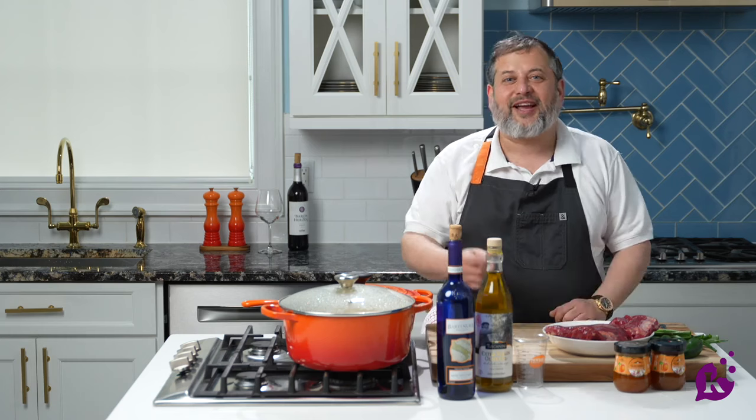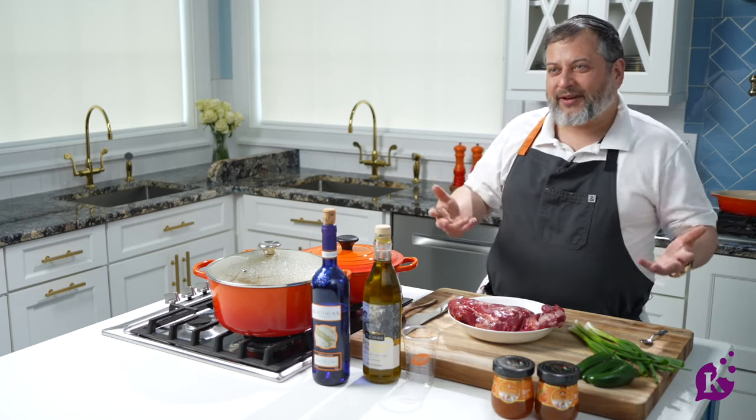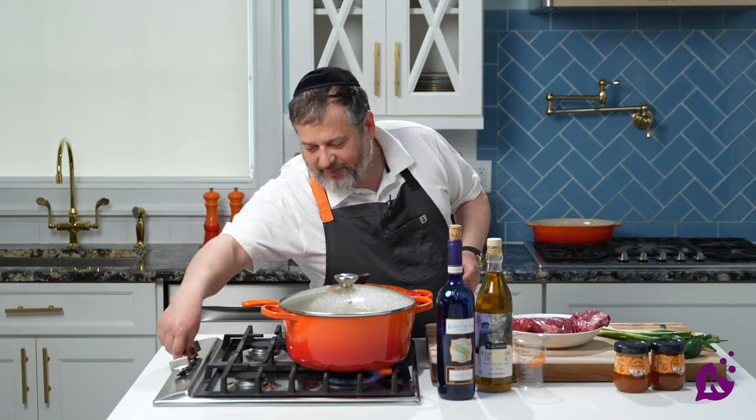My name is Yossi Weiss. Today I want to make a corned beef, which is so simple to make — like a sticky corned beef. Just take the corned beef and make it yummy. Let me show you how to cook a corned beef.